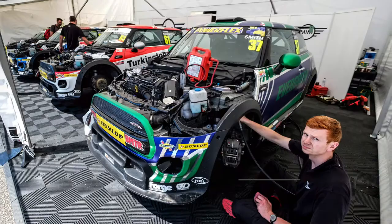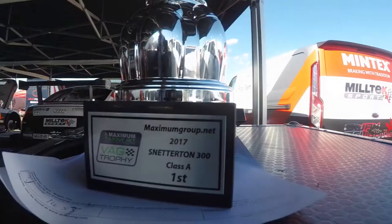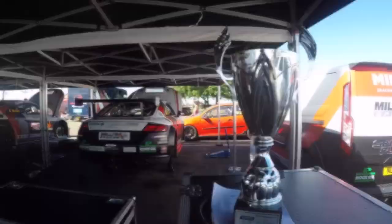Don't forget to visit the paddock to get some behind-the-scenes images — mechanics working on cars, drivers preparing themselves for the next race, it's all here to shoot. Don't be afraid to approach one of the teams if you want to get some closer shots. I spoke to Slidesport Engineering, one of the top teams in the VAG Trophy, and they were happy for me to take some shots of the cars being prepared.